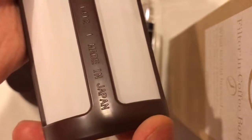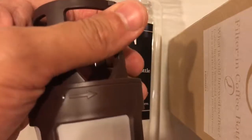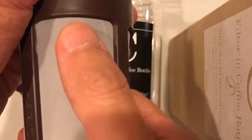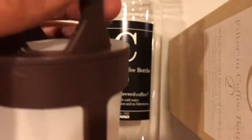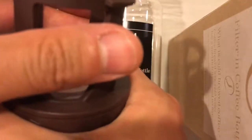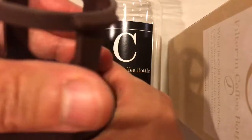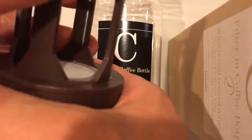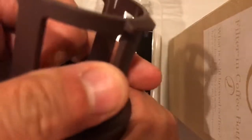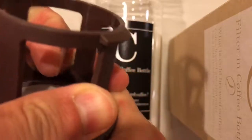One thing to keep in mind is that this is quite fragile. It's made in Japan of pretty high quality, but the satiny woven filter is probably heat-affixed to the bottom of the strainer to keep it simple. So you want to grip it in a structurally sound location, which is near the top.